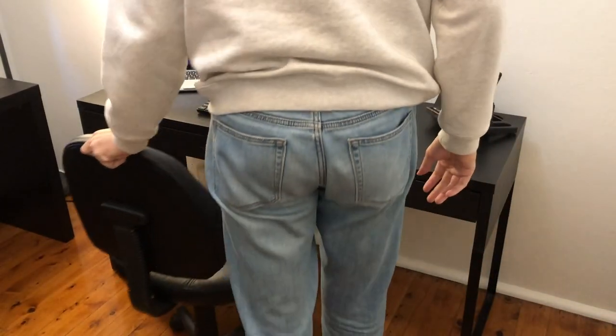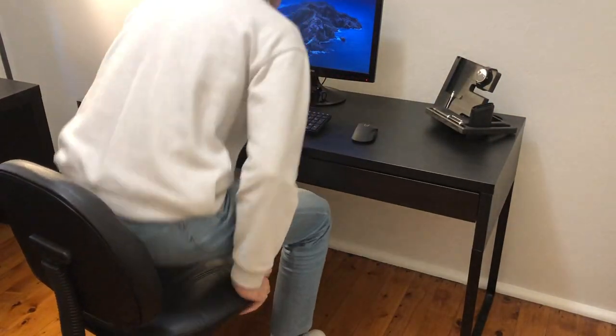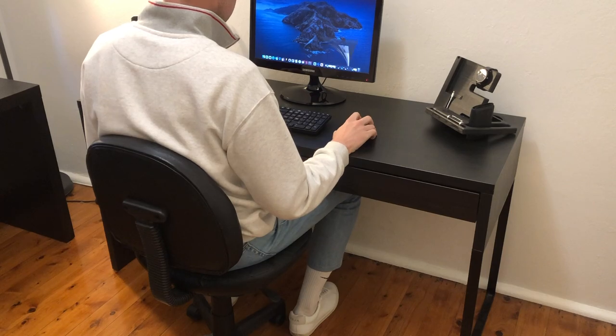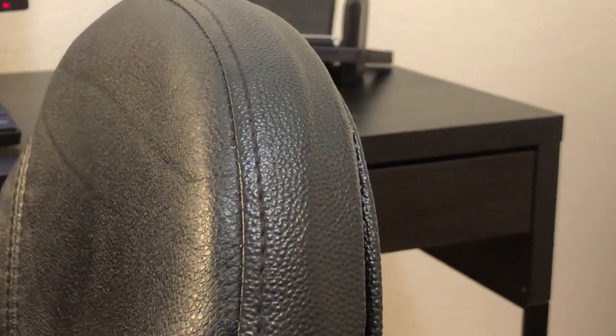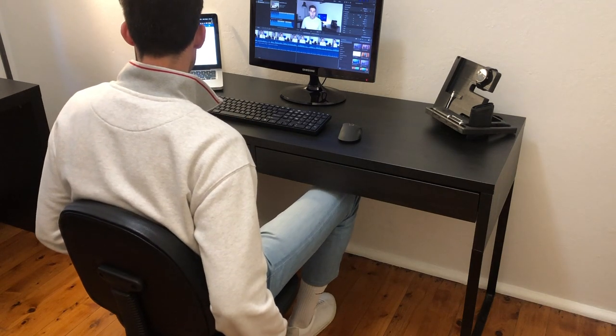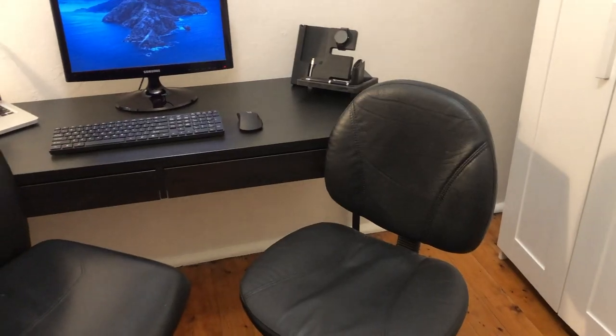The first item on the list is this chair. Believe it or not, this was actually a curbside pickup — someone had thrown it on the side of the road waiting for the council to come and clean it up. I drove past at just the right time and picked up a steel chair. As you can see, the faux leather covering is almost in new condition, and more importantly the adjustable height mechanism is still working great.